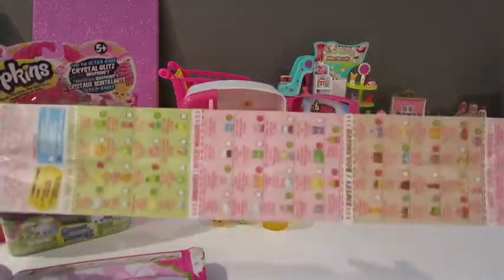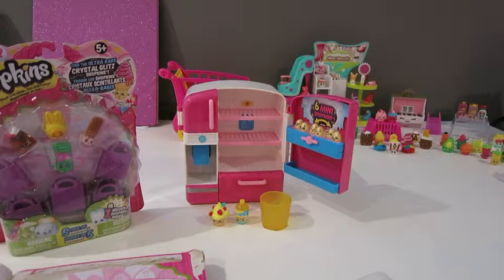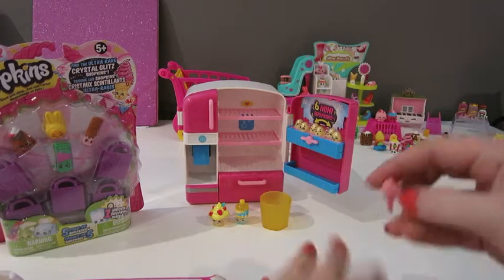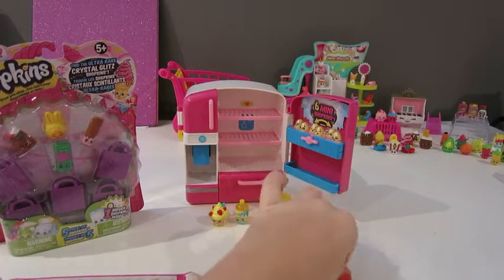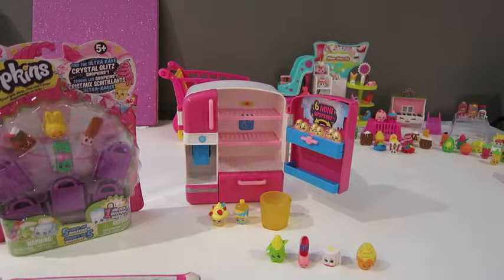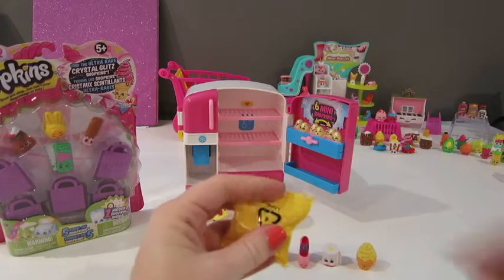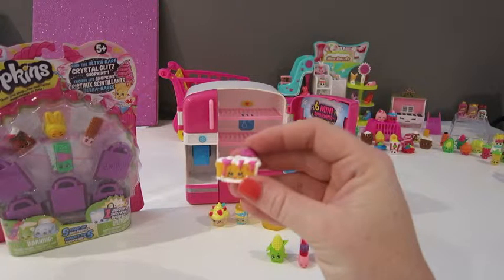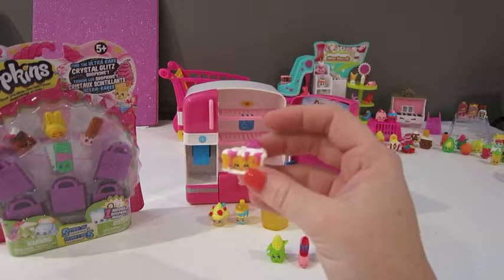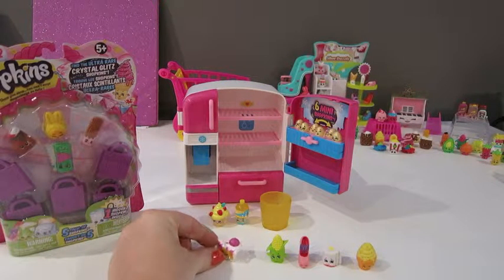Here is our checklist that we always get, and our bags that we'll put in our big collection. Here is Promi, here's Corny Cob, Leafy, and Ice Cream Dream. And then here is our surprise one. This one right here is Pecana Pie — we already have Pecana Pie with the chocolate, and now we have the vanilla one. So that was our surprise one.